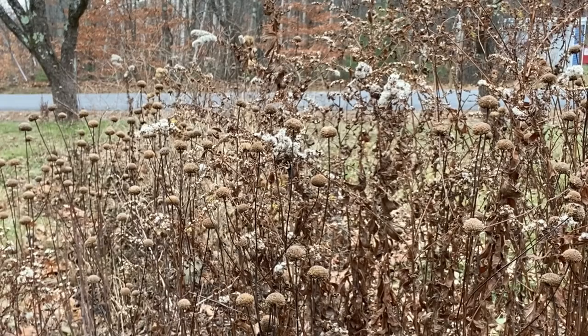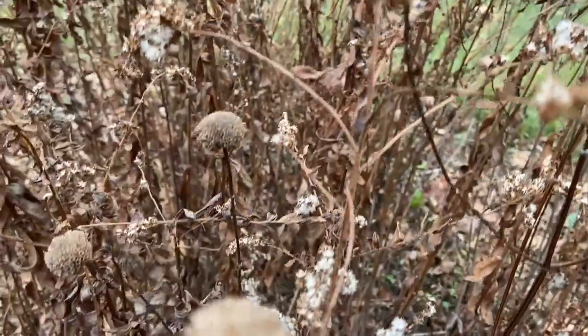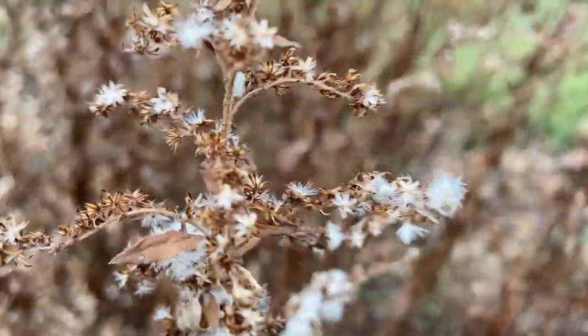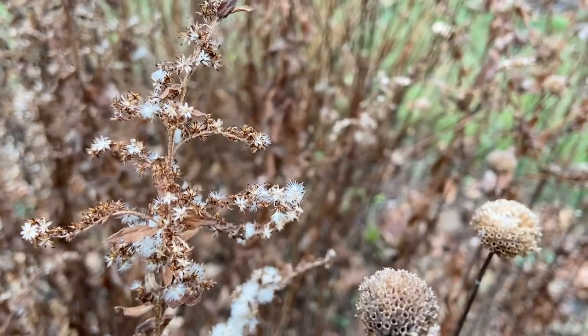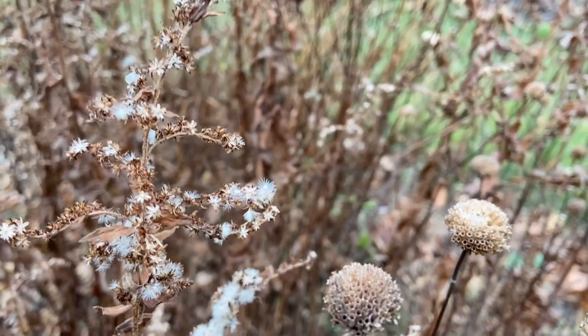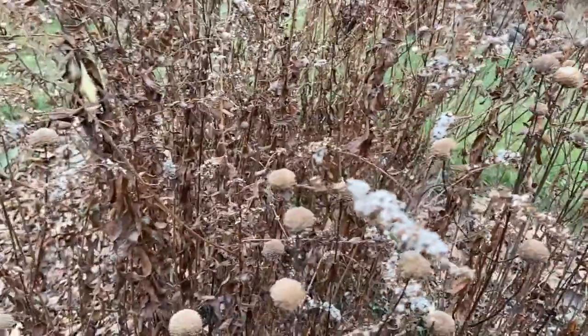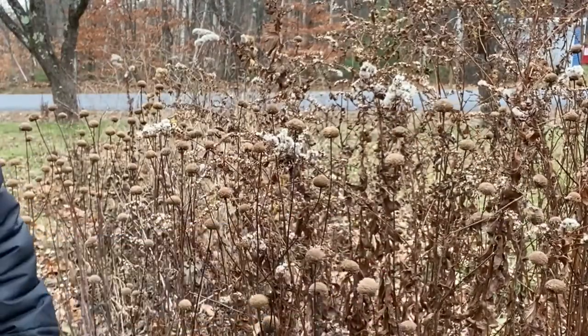You might be thinking, wow, that looks pretty ugly right now, but I can guarantee you that we can take some of these cool shapes, such as this cool seed head right here. This is from a bee balm, and we can make that into something quite beautiful.